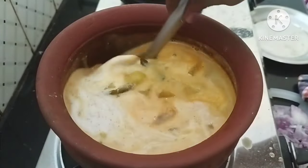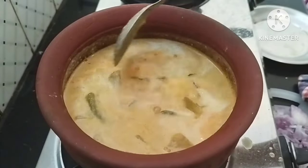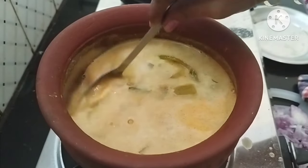We put it in a different shape of our pattern. Cook it for 4–5 minutes. The consistency is very good. We will do that again.